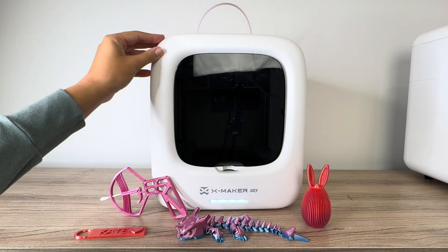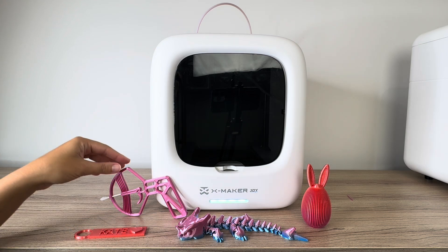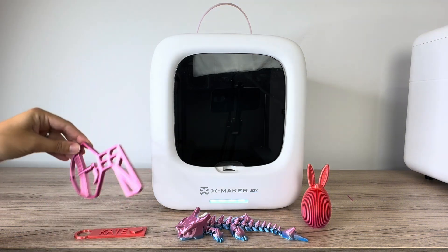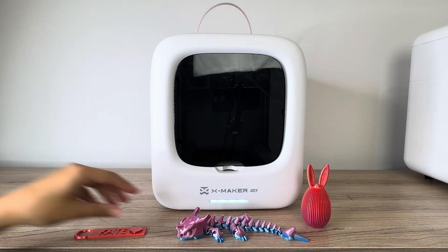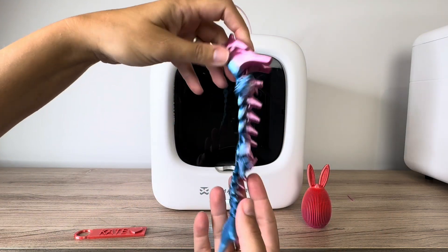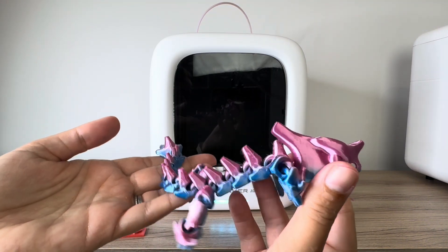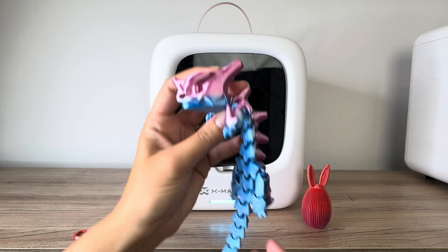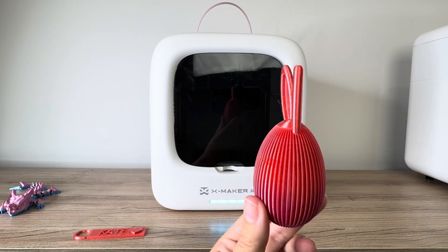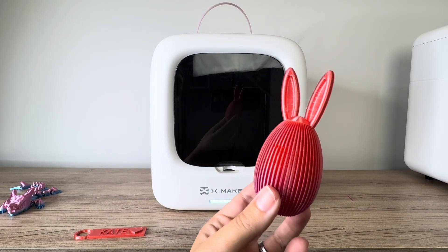I've had this Xmaker Joy for a few months now and I'm really happy with how the results have been in my prints. These are some of the things I've printed so far: this fun little Q-tip launcher, these articulated dragons — really cool. I love these articulated prints. You literally just print them in place and all the joints print with it. There's also Easter egg decorations. You can see the quality of the print there.